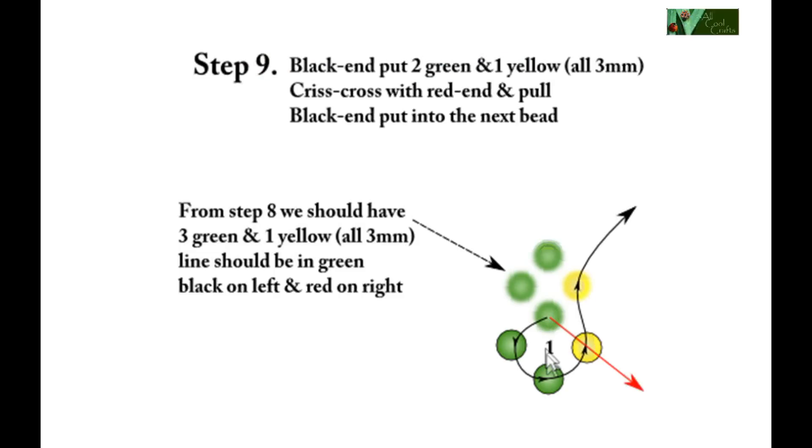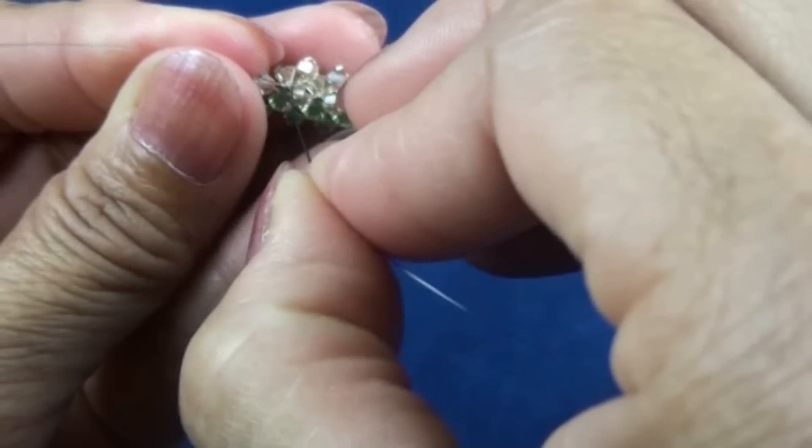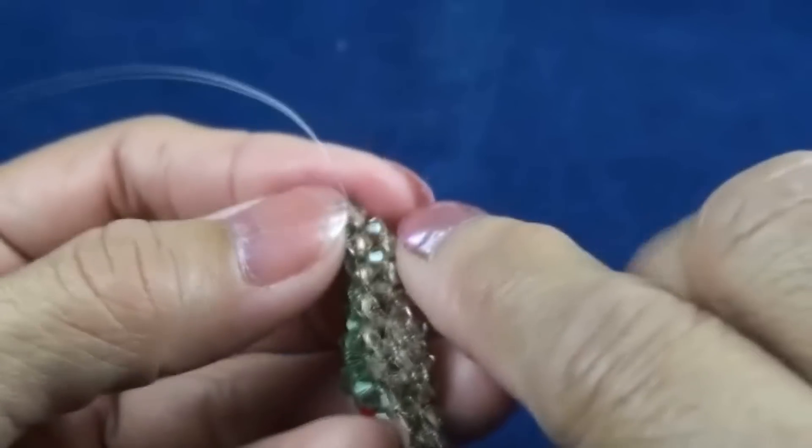Now the third round, step nine. Black on left and red on right, and the line in the green next to yellow. Black end put two green and one yellow three millimeter, crisscross with red end, and then black end put into next bead which is yellow. Black end put into next bead which is yellow. We should have two yellow in the line.